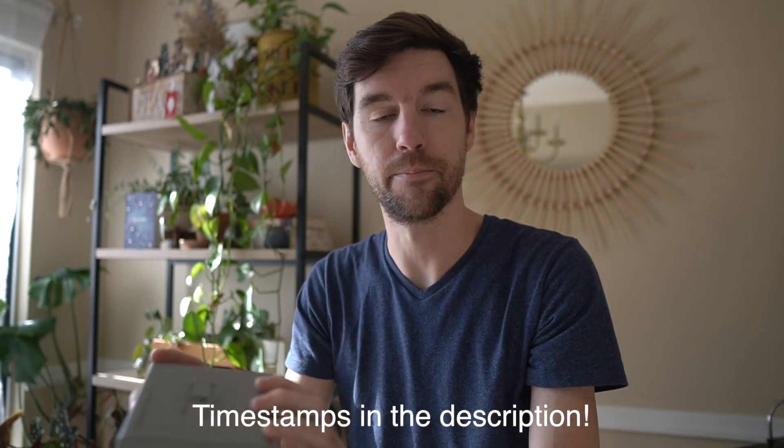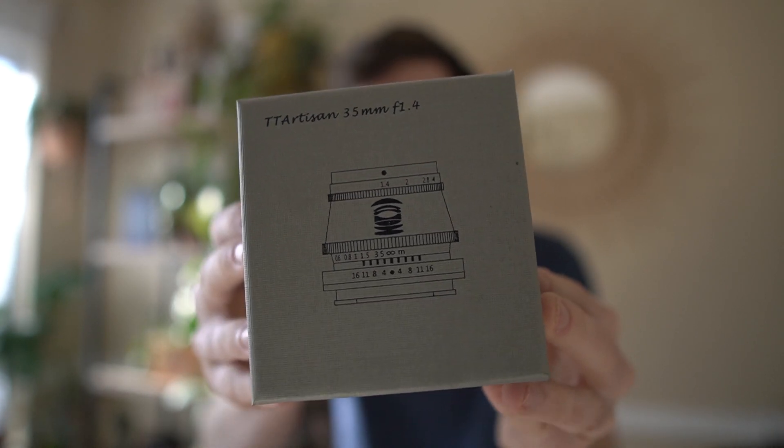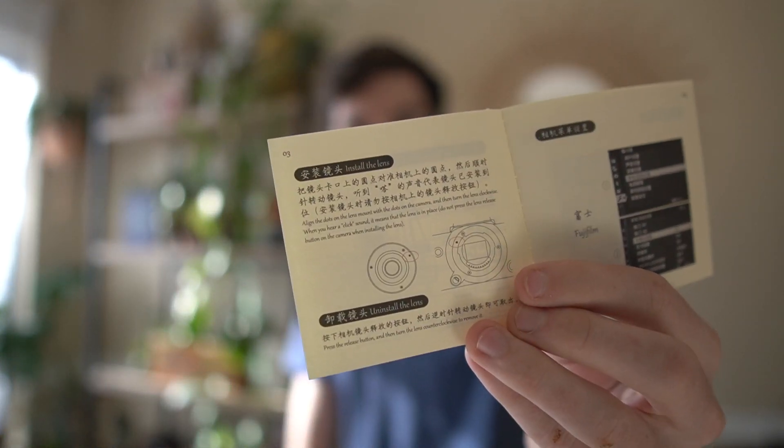Here is the box. It's a two-tone box — black and gray — with a picture of the lens on it, which is pretty nice. There's a little paper pamphlet inside; it's in another language but also in English, which is helpful. It tells you how to turn the option off in your camera to use manual lenses. So the packaging is really nice — cool to see something different rather than the usual.